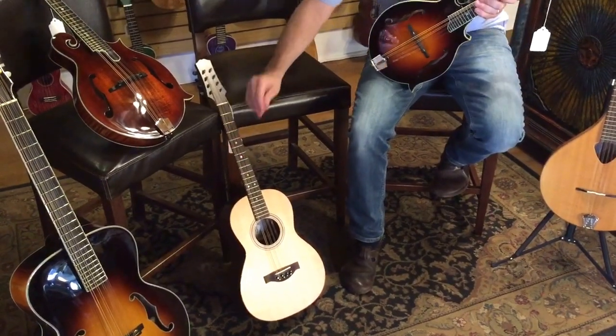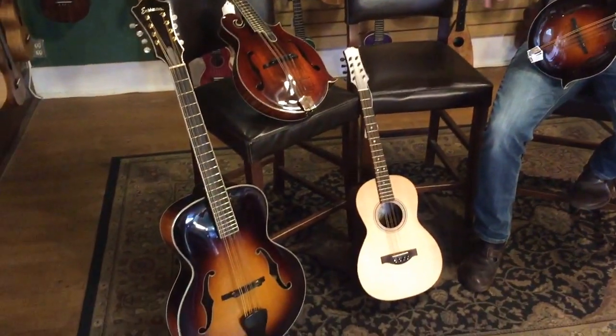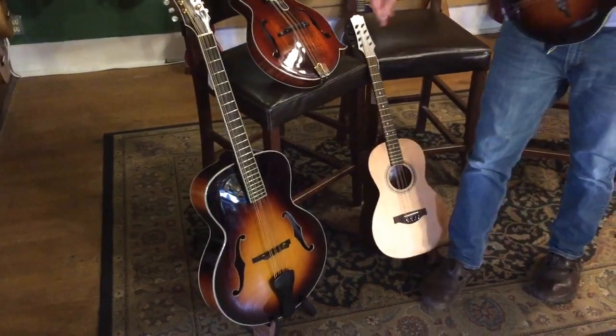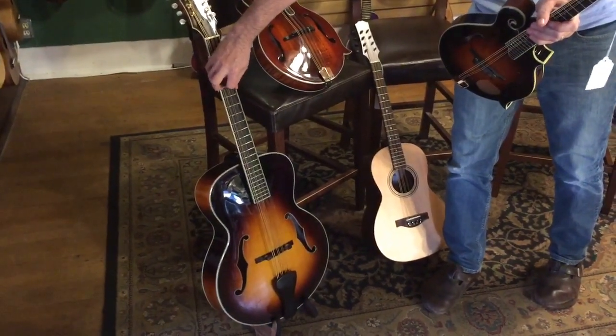Similarly, the mandicello is an octave lower than the mandola. Thinking still in violin family terms, this would be a cello, and you've got C, G, D, A.